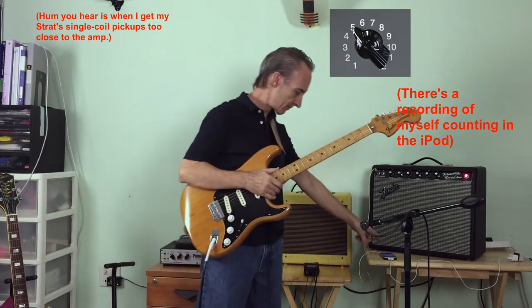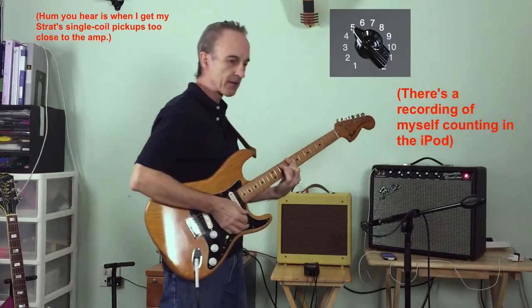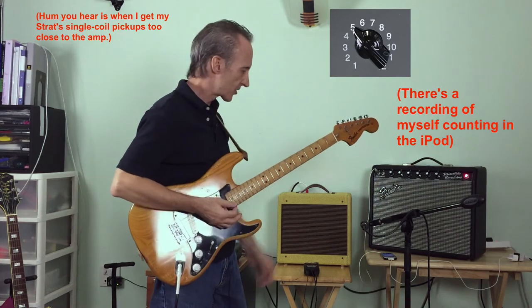But just to give you an idea, I'm going to turn it from this 5 up to 6 while I play. I've got basically an iPod connected to the Fender Princeton. I'm just going to play a C chord up here.